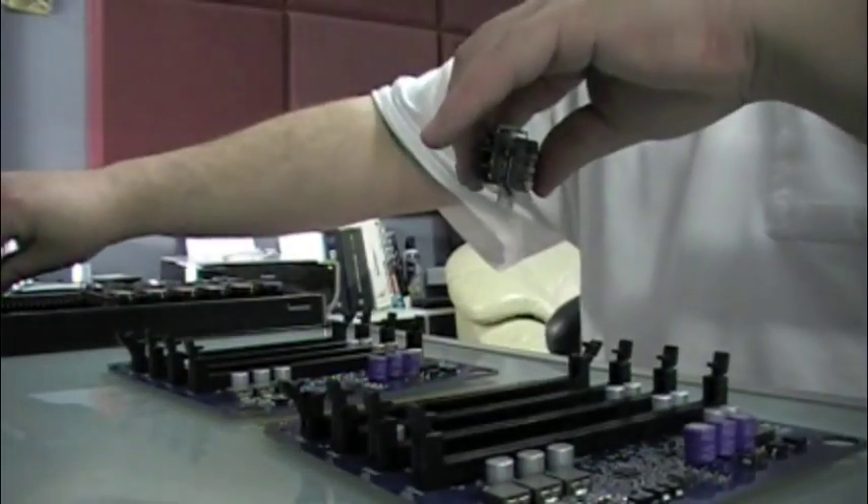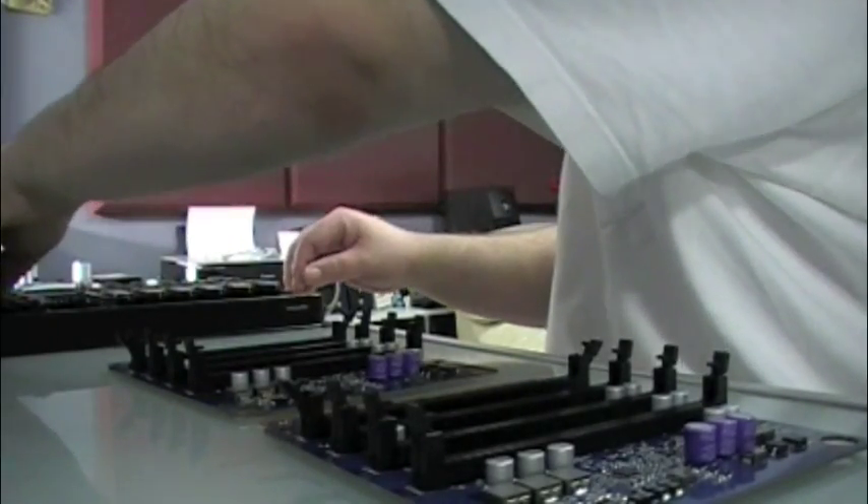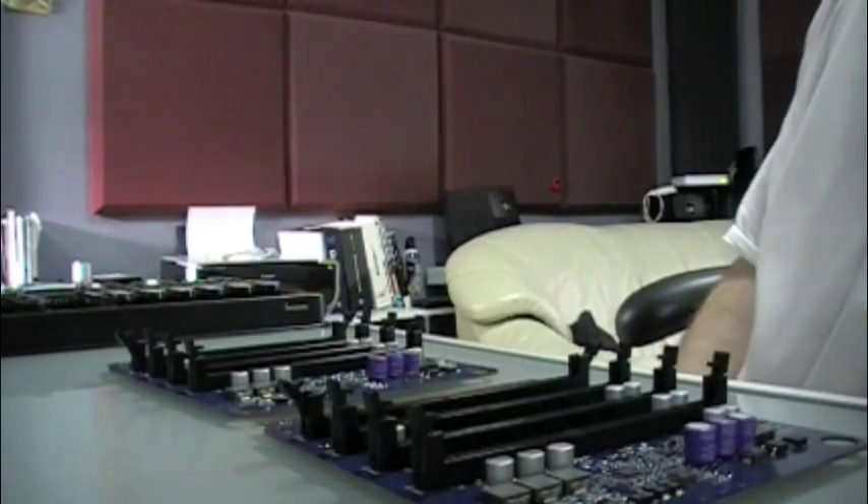Always want to make sure you touch some sort of metal before you start playing around with the electronics — ground yourself. It's always the best bet to do.